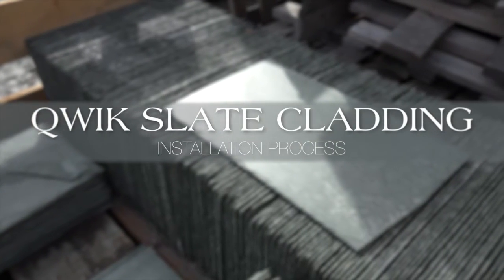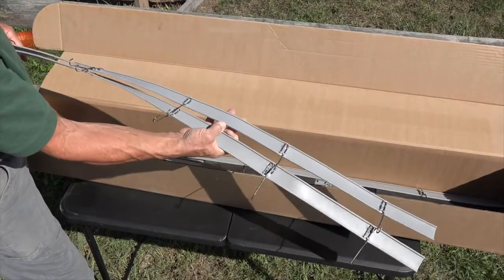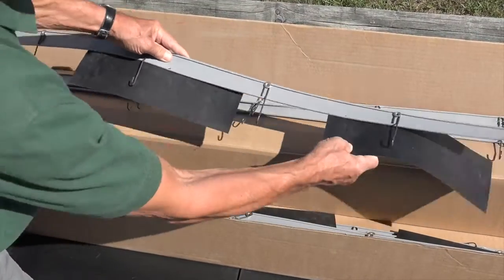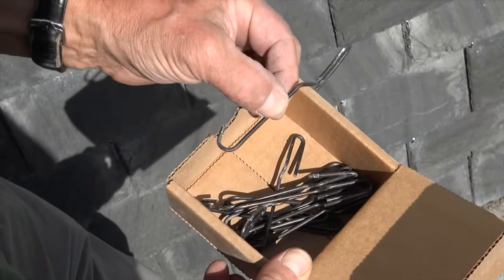Quickslate cladding process. Each slate cladding installation kit includes Quickslate foundation installation strips, Quickslate wall cladding installation strips, stainless steel ring shank nails, and stainless steel supplementary support hooks.